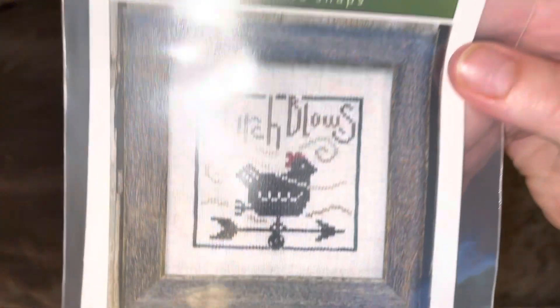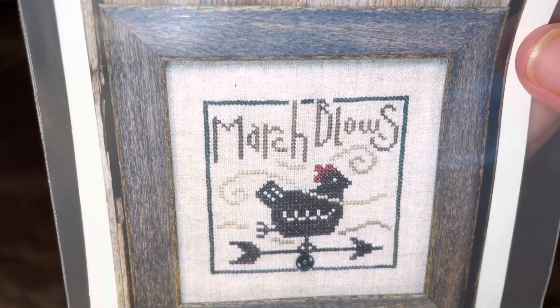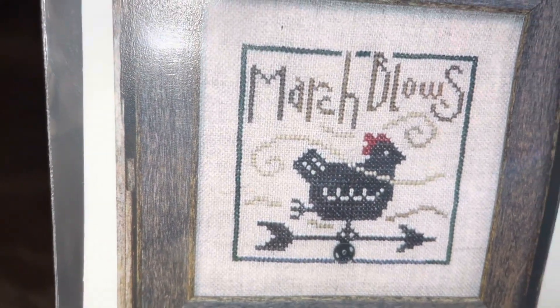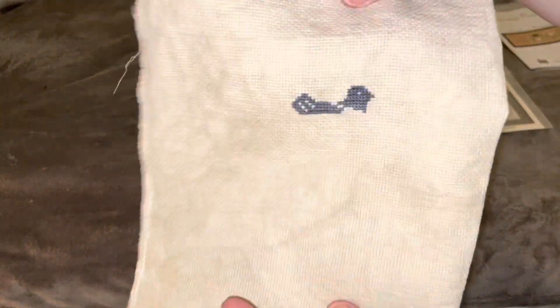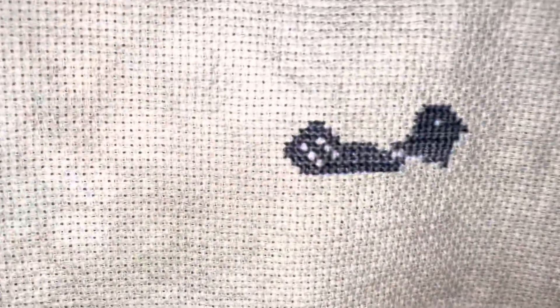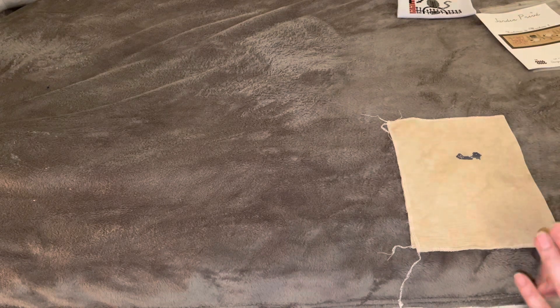For WIPs, I have this pattern by Bent Creek — it's the Bent Creek Snappers, March Blows. It's part of a 12-month series and this is the first one I started. I know it's not March, but I did start this in March and just didn't get as far as I'd like. I changed the chicken color to Soot, which I believe is a Gentle Arts floss. I'm using 16-count aida — Legacy by Picture This Plus — and I like the Soot a lot better than the black; it's almost like a charcoal gray.